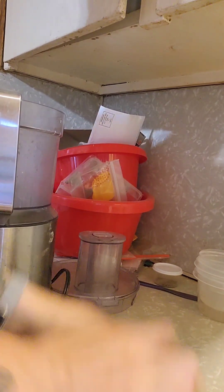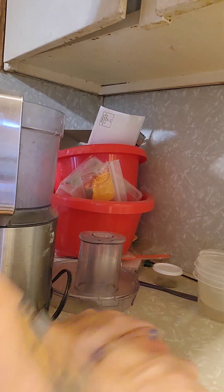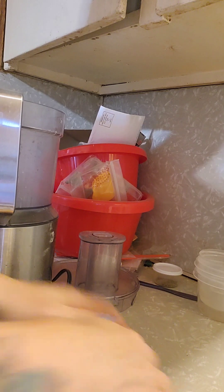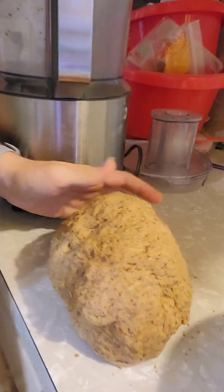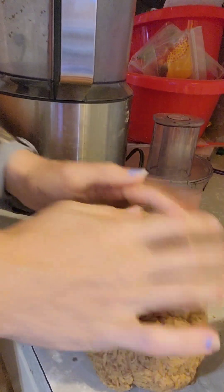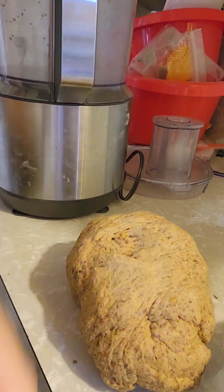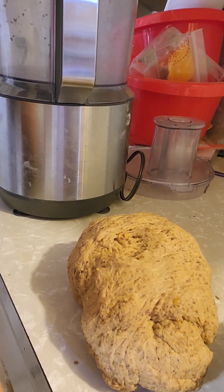On a flat surface, knead it just a couple of times to bring it together — just like bread dough. Then weigh it out and split it up: first into four, then twelve, then sixteen. We need sixteen equal parts.